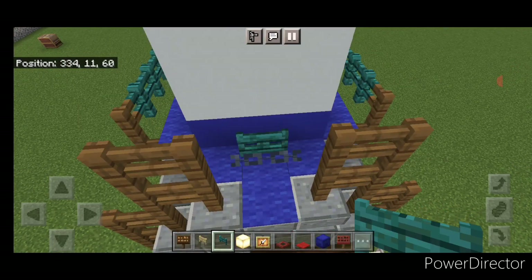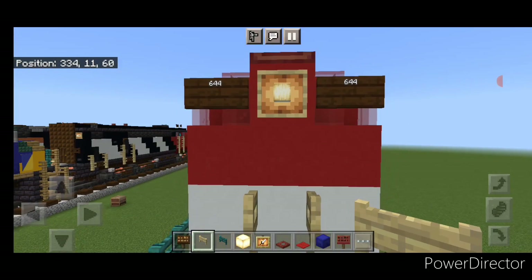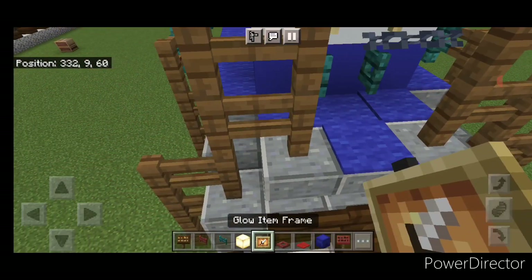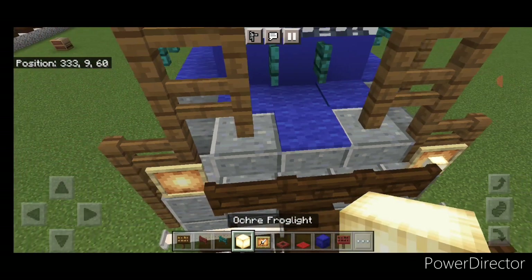Then on the bottom middle open a warp fence gate, then two birch fence gates above it, and then above that a mangrove fence gate right here. Come down here and put a glow item frame here and here with frog lights.